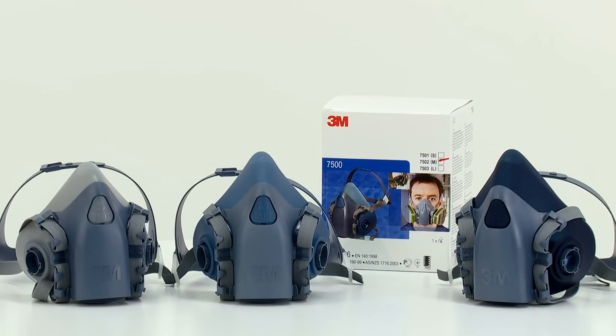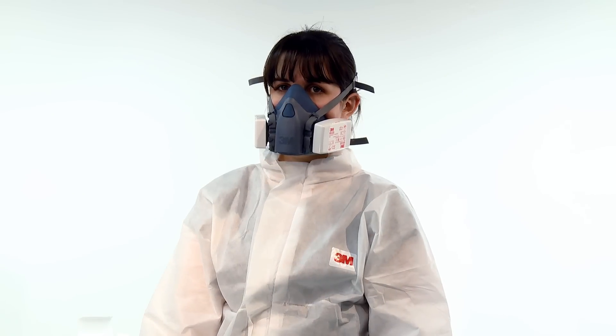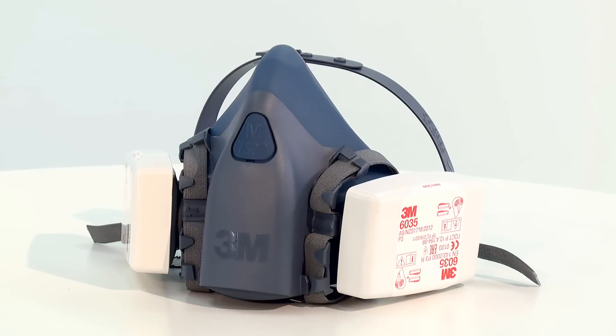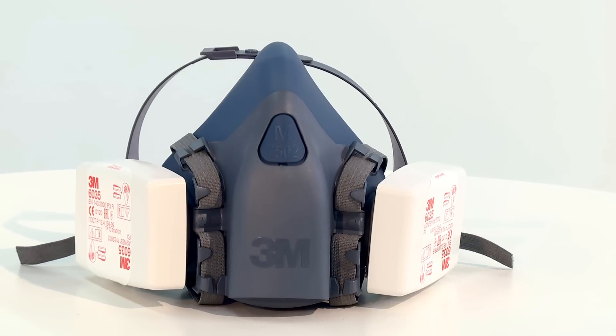Hello and welcome to this video demonstration of how to correctly fit the 3M 7500 series reusable respirator. Jen will now demonstrate how to fit the medium 7502 respirator. The procedure also covers the 7501 small and 7503 large models.